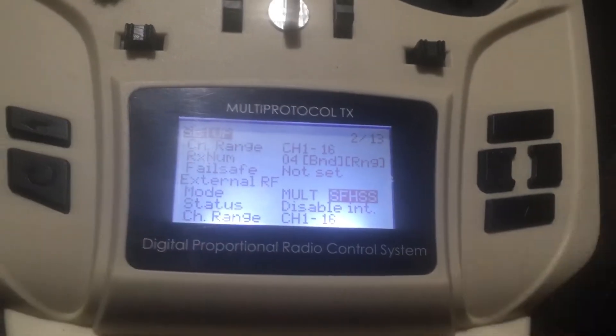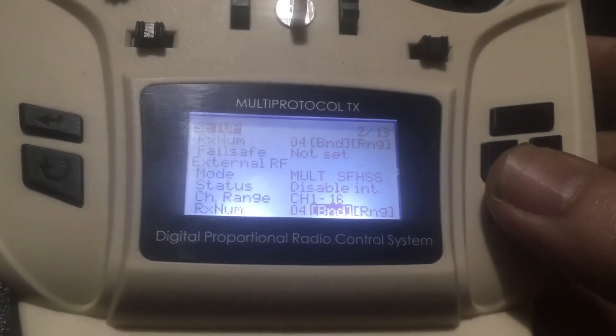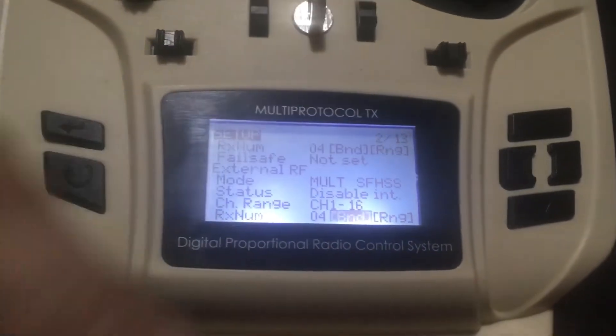Then we're going to look for the protocol. That is the protocol you want. Once you have that protocol selected, we can go down here and click Bind.